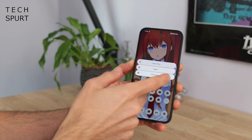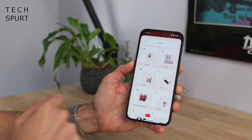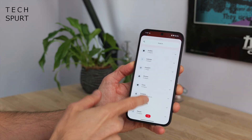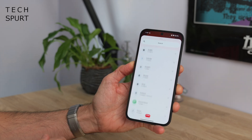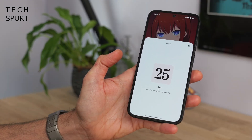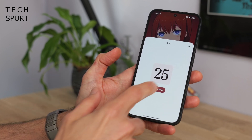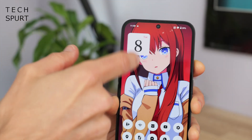The widgets menu has also changed a bit. You've now got your Nothing-based widgets on the left side, and if you swipe right that's all the rest of your widgets. Apparently the date widget will allow you to count down to special days like birthdays and holidays, but I can't actually work out how to get that to work — so if you know where I'm going wrong, feel free to let me know in the comments below.